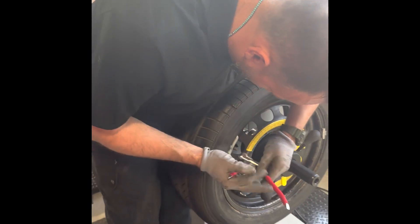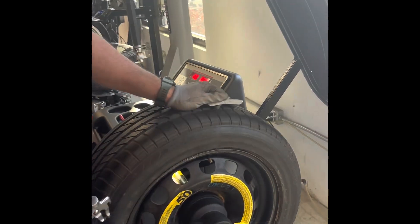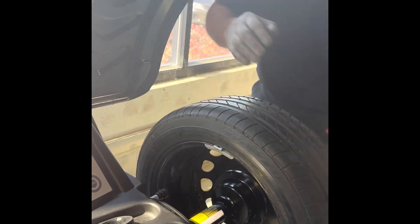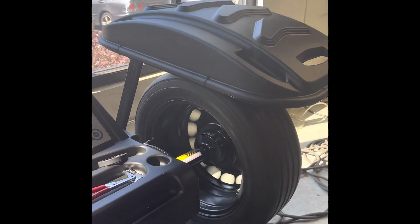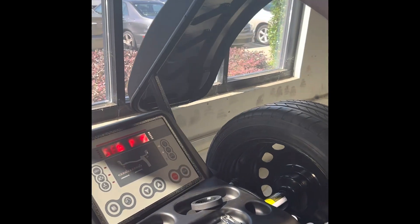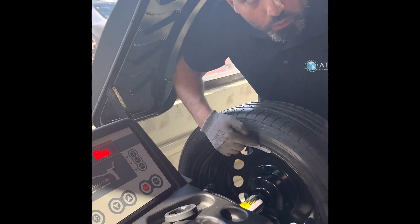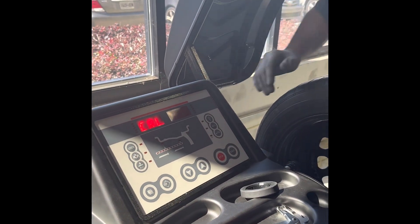The machine comes with a 60-gram weight to carry out the calibration. It's very important to position the valve at 12 o'clock, then move it exactly to the other side — which is standard on most calibrations. Close and push start.